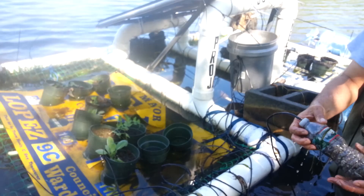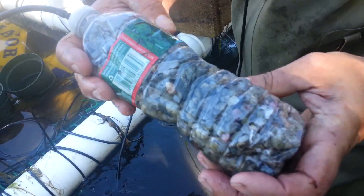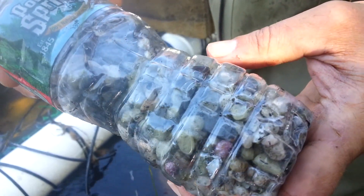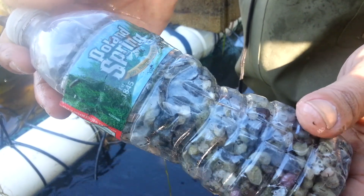Let's take a look at our stones after a week in the water. Check out the stones — see how they're getting green? Is that algae? Yeah, it's fine. Cool, it's working.